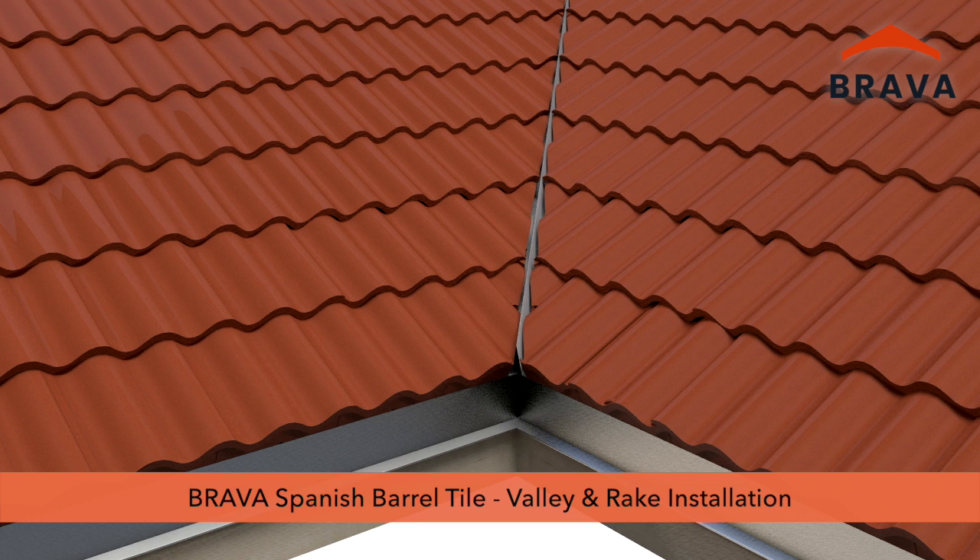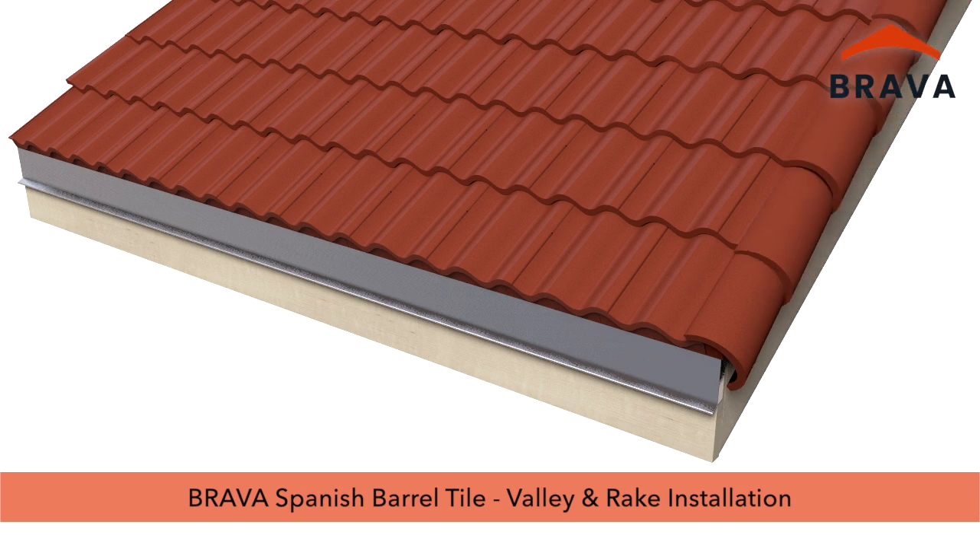Brava Spanish Barrel Tile Installation Video Series, Part 2: Valley and Rake Installation.